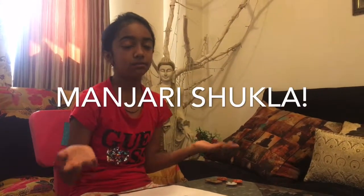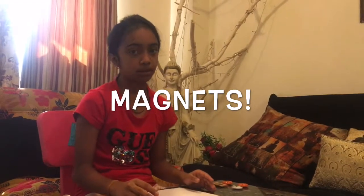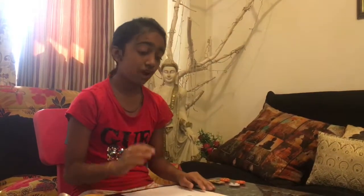Hi guys, welcome back to my channel Mandri Shukla. Today I will show you how to conduct some experiments with magnets — how magnets work, some experiments, and at the end there is a bonus: how to make a magnet in your own house from your own tools.